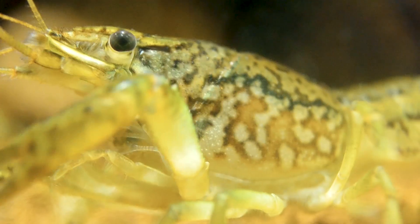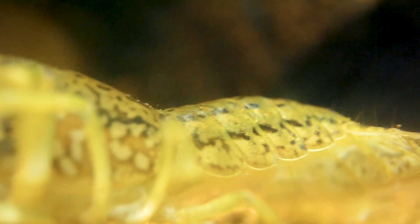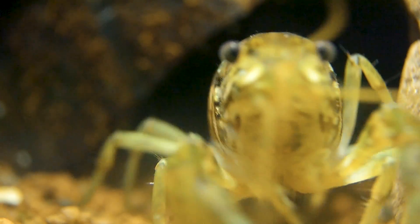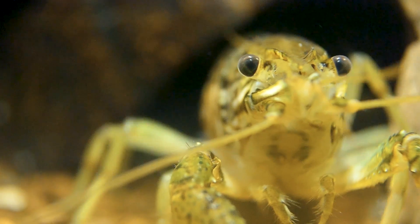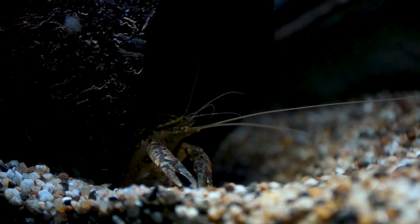As their name implies, they feature an attractive brown marbled pattern, which is identical from individual to individual. As they mature, they develop deep blue legs and even red and green colors in their claws. Their colors can also be affected by diet.